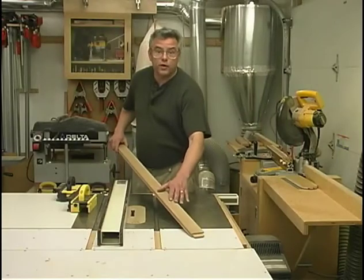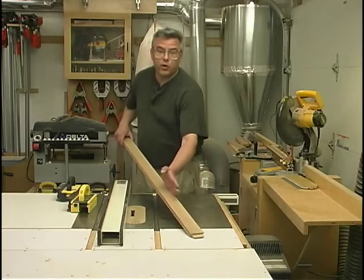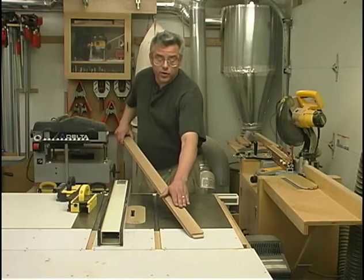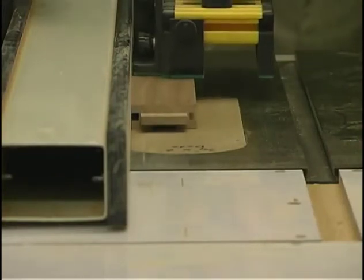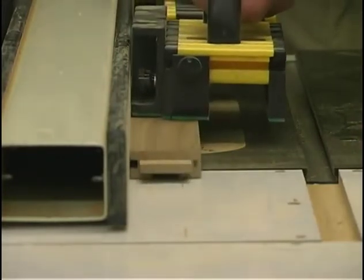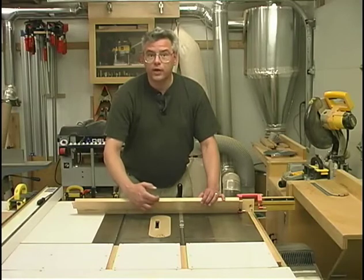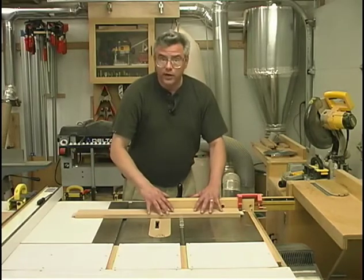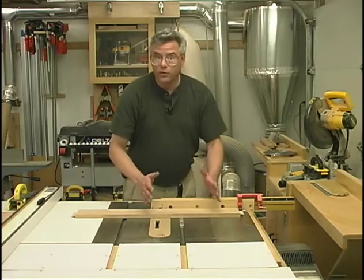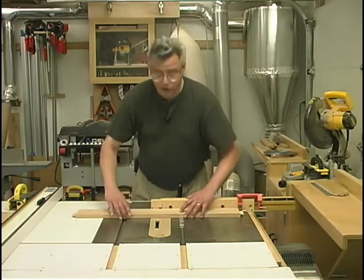Now we need to start making the dados and grooves on the rest of the frame components. Along the back center stile, we need a three-quarter-inch wide groove that's an eighth inch deep. To machine that, I'll be using my three-quarter-inch stacked dado head cutter, which I've raised to an eighth of an inch and set my rip fence to its proper position. On the back side of the front and back top and bottom rails, we need a one-eighth-inch deep by three-quarter-inch wide dado to be machined in that area. To help with accuracy on this operation, I'm using a stop lock to help position each of the four pieces as I take these cuts.